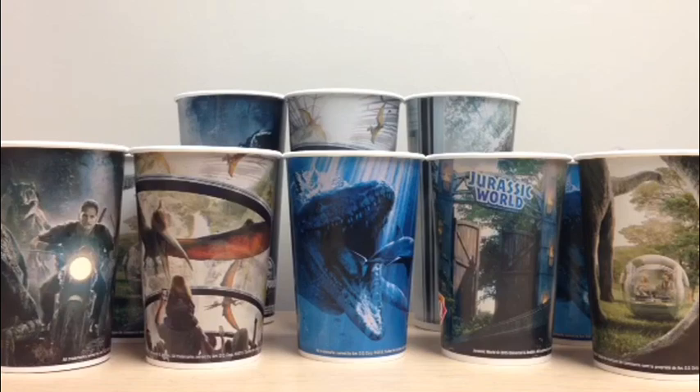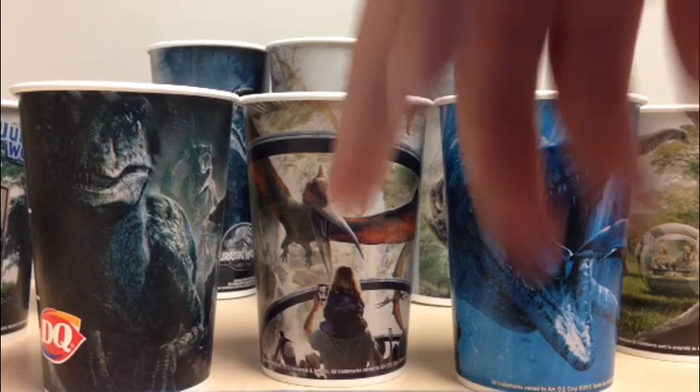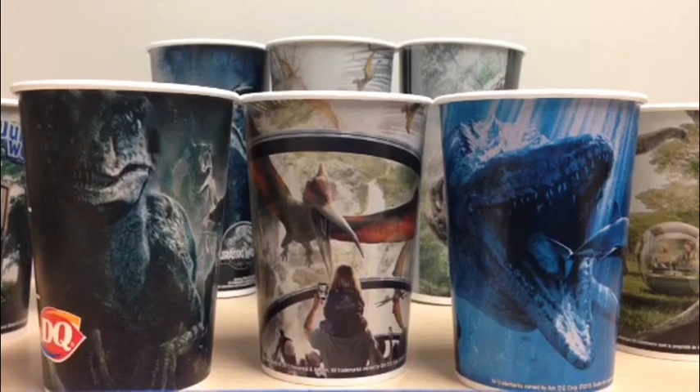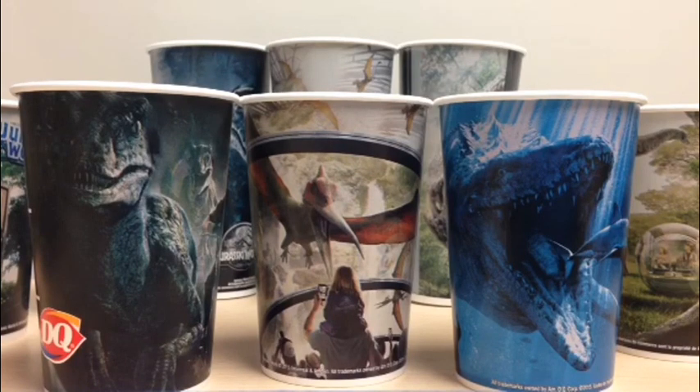So here was today's look at the Jurassic World exclusive Dairy Queen cups. Out of all of them, I love the Aviary one the best, with the Mosasaur and the Raptors following very close after. Those are definitely the three cups you want to get the most, and they're probably the ones you'll find the most — I've seen a lot of the Raptor ones and a lot of the pterosaur ones. Remember, you can get them in medium and large size, so if you're as big of a collector as I am, try to collect them all.